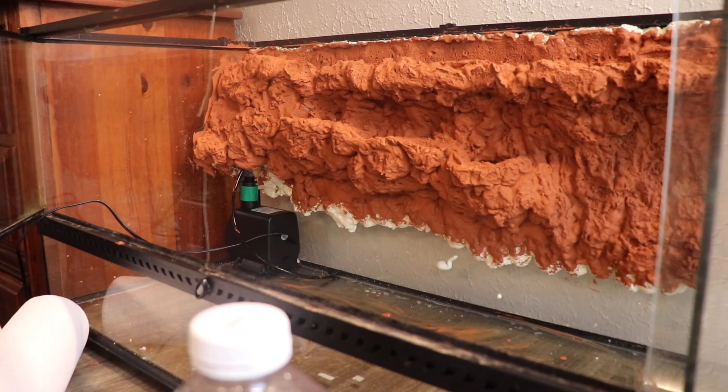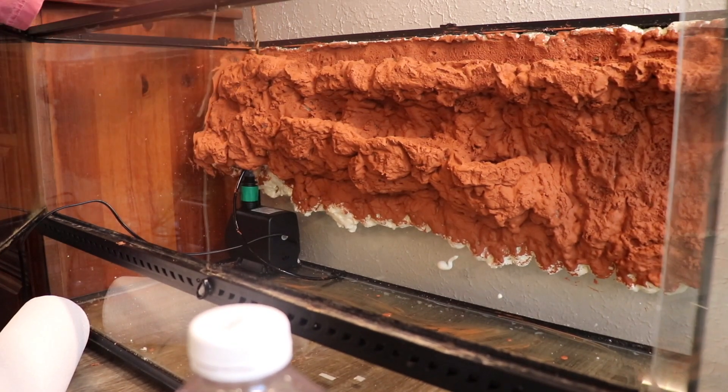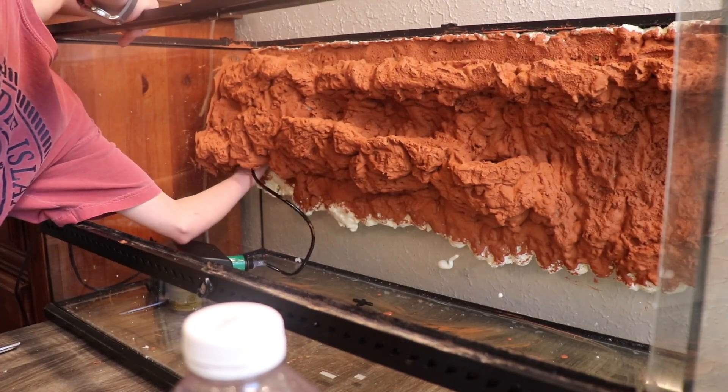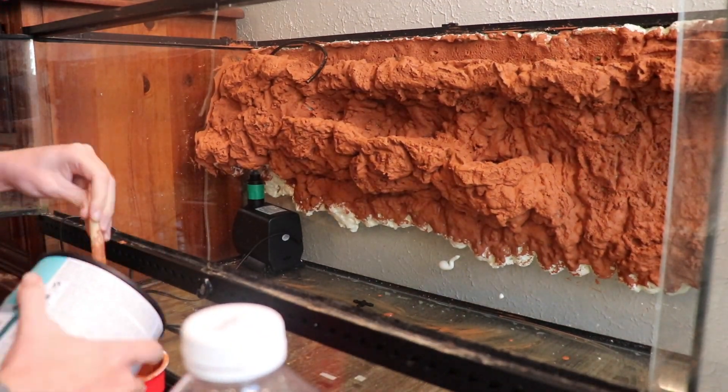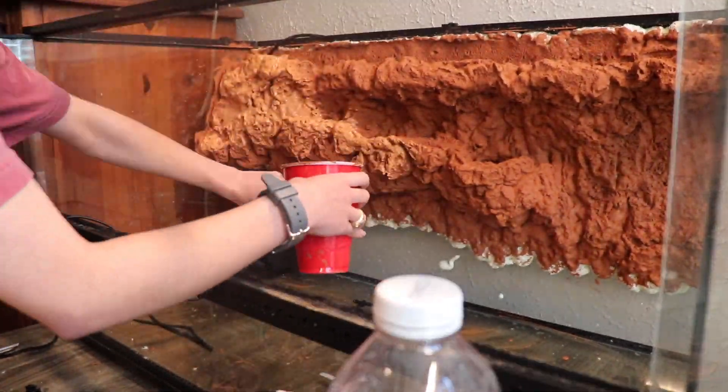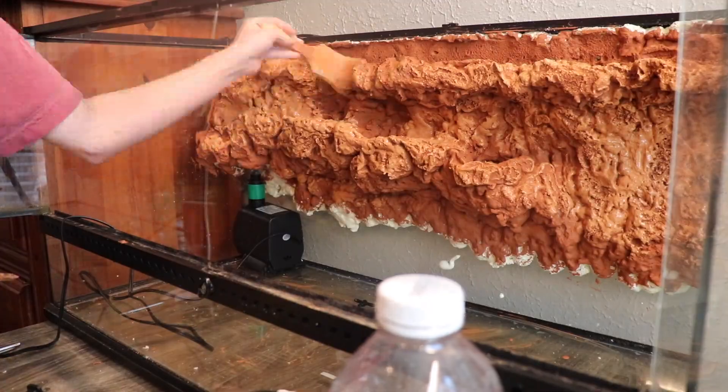Since I used a solo cup to create the outer portion where the waterfall is on the left, I just took a drill and drilled through the foam at the very top and was able to pull the tubing up through where the solo cup is, so I didn't have to worry about hiding it on the side.